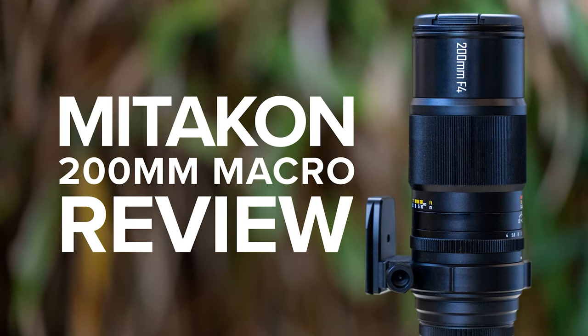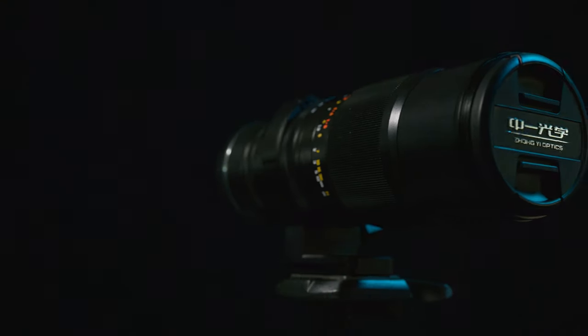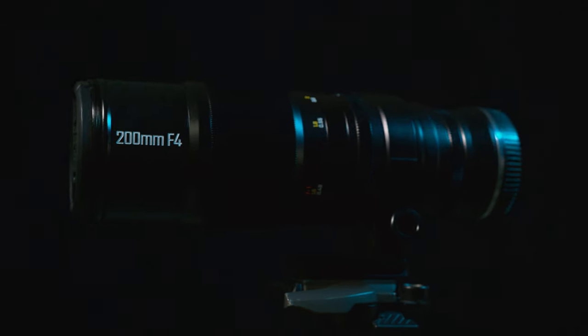This is a review of the Midecon, or Zhongyi Optics, 200mm f4 macro lens. Now why a 200mm macro lens? That was my first thought when I started using it, but over time I kind of understand why — we'll come back to that later.